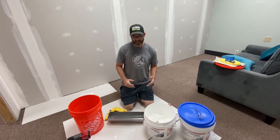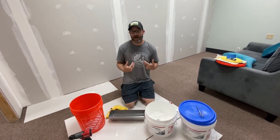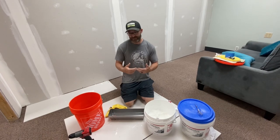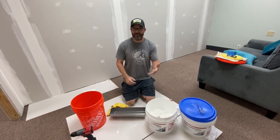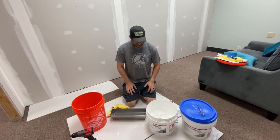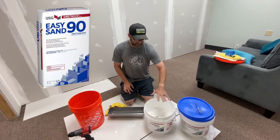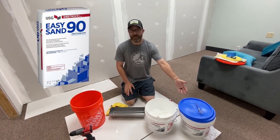Hey guys, Mortgage Maintenance here. I decided today, since I'm doing a lot of drywalling, I thought I might as well show you guys how I mix hot mud. Not to say this is the only way to mix hot mud. Hot mud is the five-minute mud, 45-minute mud, 90-minute mud. I keep all my powder — I buy it by the bag and then I just put it in containers from my previous drywall joint compound that I've used.